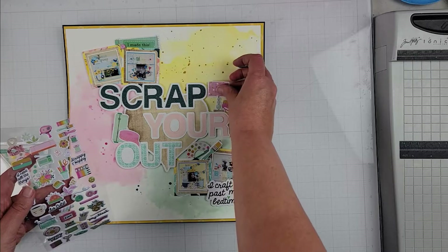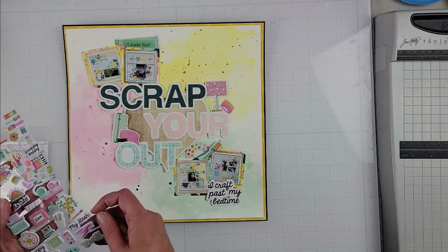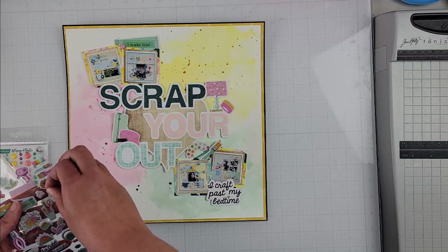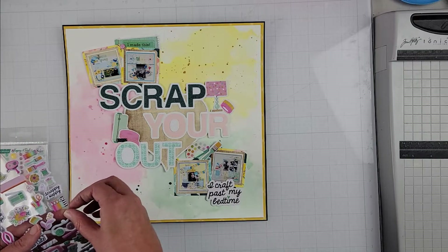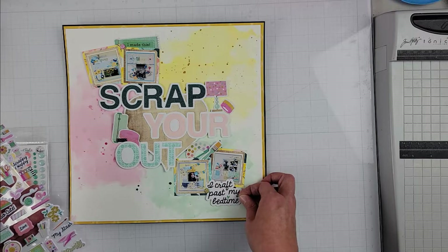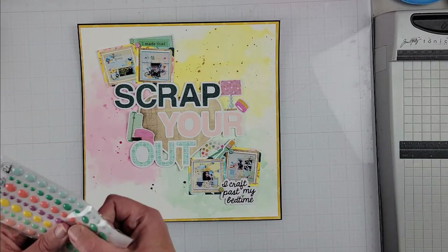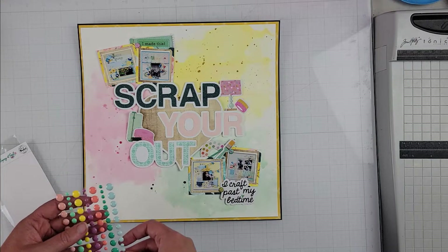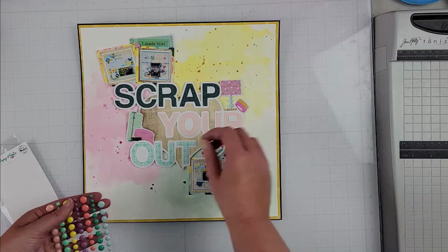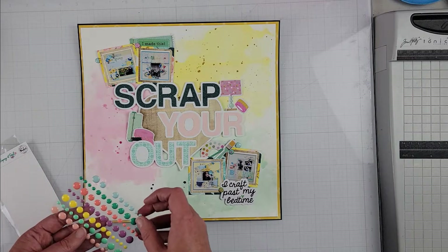I'm playing with a few bits and pieces — I have the Simple Stories Crafty Collection that just came out. I only bought the puffy stickers and the embellishment pack, so I pulled pieces from that because it obviously coordinates with the 'Scrap Your Heart Out' cut file. You can see me playing with all the ephemera pieces, and then a few puffy stickers made it onto this page. I'm also finishing it up with some enamel dots, working my way through my stash, adding a few to the embellishment clusters.